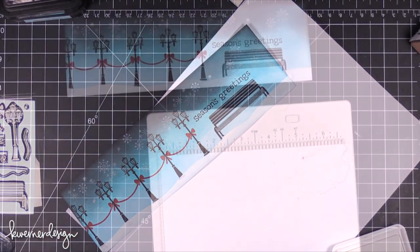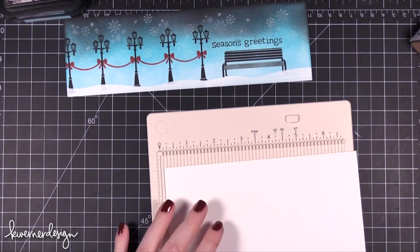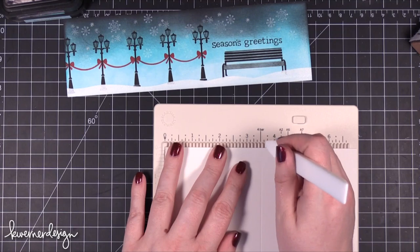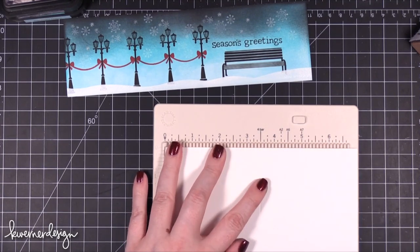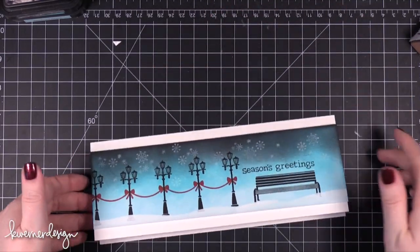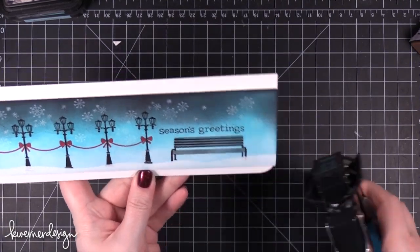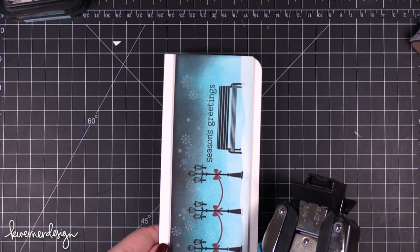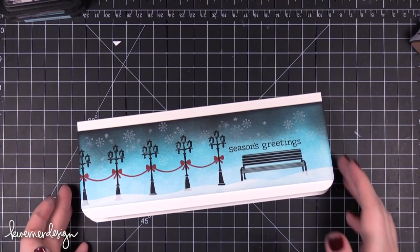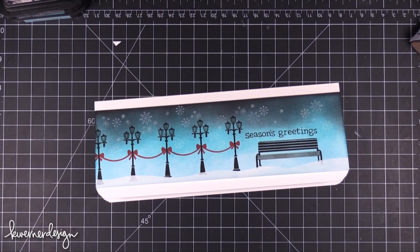I decided to create the card base using Marshmallow cardstock from Bazel. The finished size is 3.5 inches tall by 9 inches long — a really long card but it still fits inside a standard business envelope, a number 10 envelope. I adhered that down with some foam squares and then rounded the bottom corners of the card. And that finishes the card for today — super easy. You could actually duplicate this rather quickly with just some ink and stamps. It's a really economical card because there isn't a whole lot of extra supplies involved.